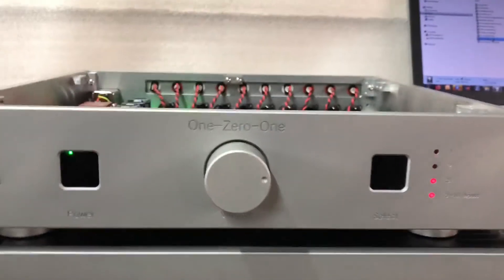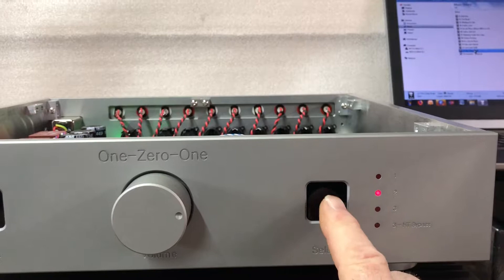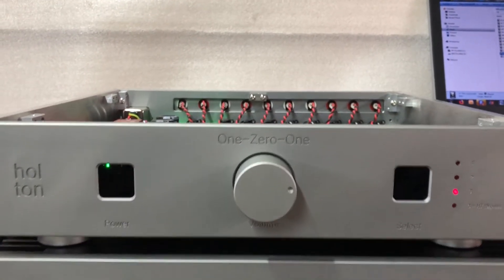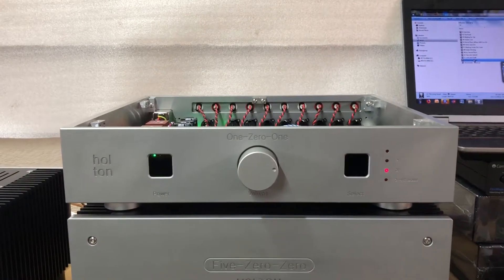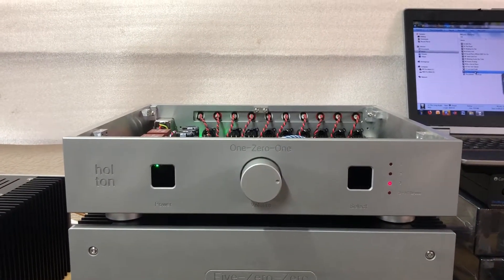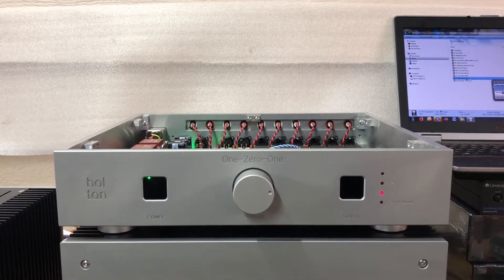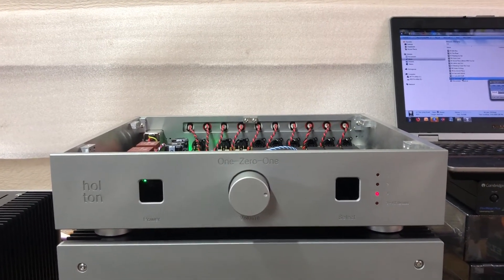To get out of home theater mode, we just simply press it again and then go back to input selection three. That's it for now — I'll do another video with more features of the Halton 101 preamplifier, including specifications. Bye for now.